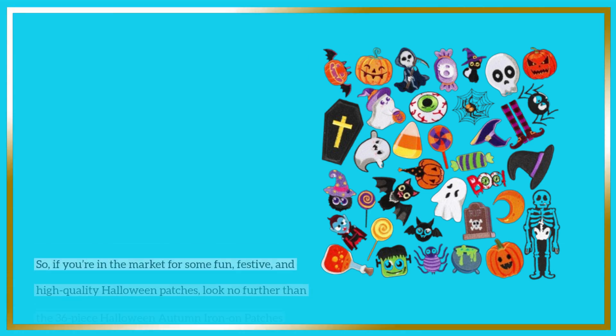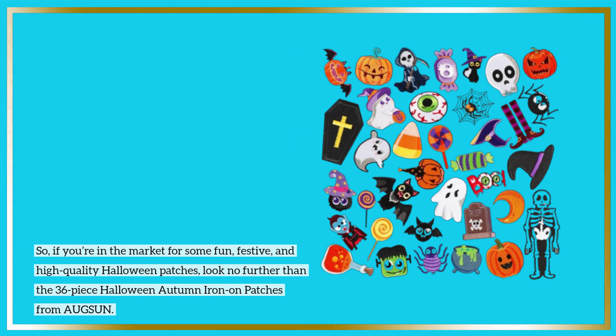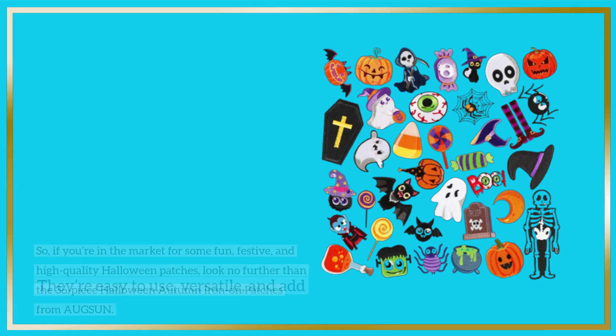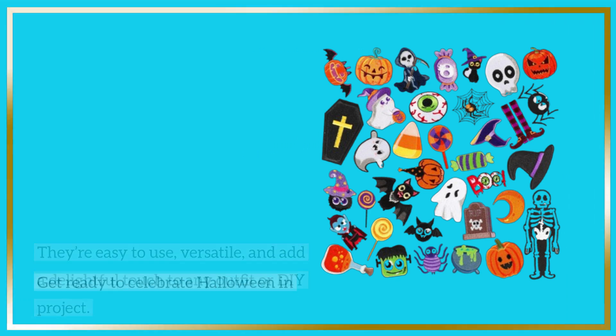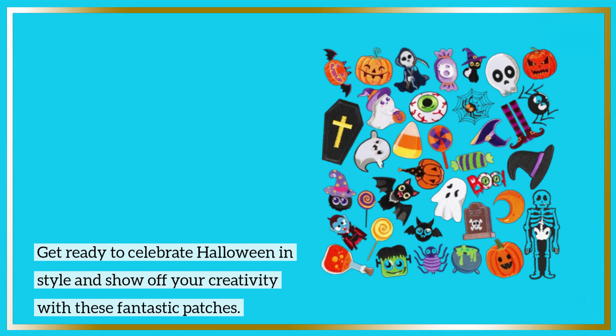So if you're in the market for some fun, festive, and high-quality Halloween patches, look no further than the 36-piece Halloween Autumn Iron-On Patches from AUGSUN. They're easy to use, versatile, and add a delightful touch to any outfit or DIY project. Get ready to celebrate Halloween in style and show off your creativity with these fantastic patches.